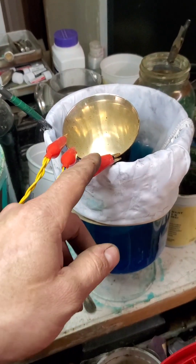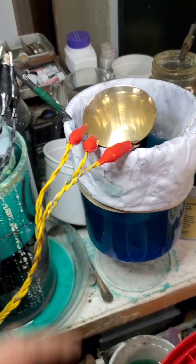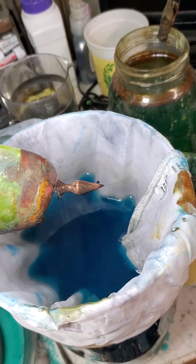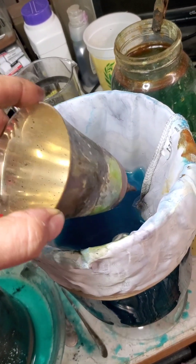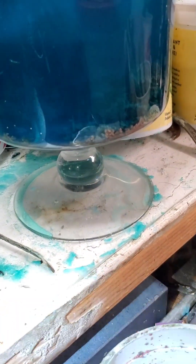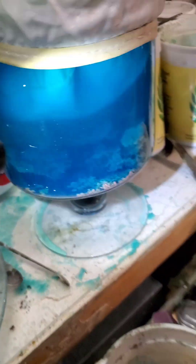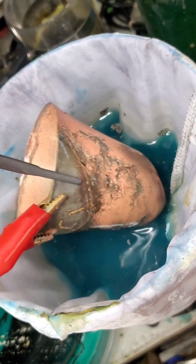Here's our setup: the cup is the anode, 12 volts, copper sulfate solution, and this is the cathode. Progress update after a couple of hours — the stem of the cup is almost completely gone, there's just a little bit left, and there's a hole in the bottom too. I had to pick it up a little because it was about to drop that stem off. We are growing a garden of copper in the bottom, fed off of that cup. You can see the silver plating flaking off of the copper as it dissolves.